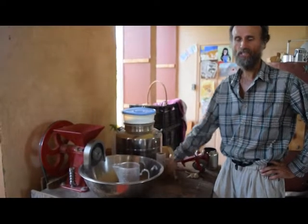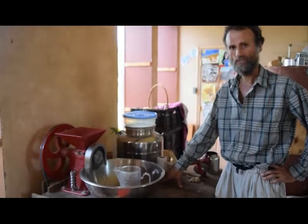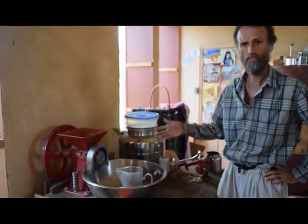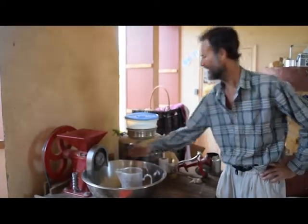This is our daylight drive grain grinder. We grow some of our own grains and also buy grains to grind wheat flour and corn meal, and we make our own nut butters anytime the sun's out.